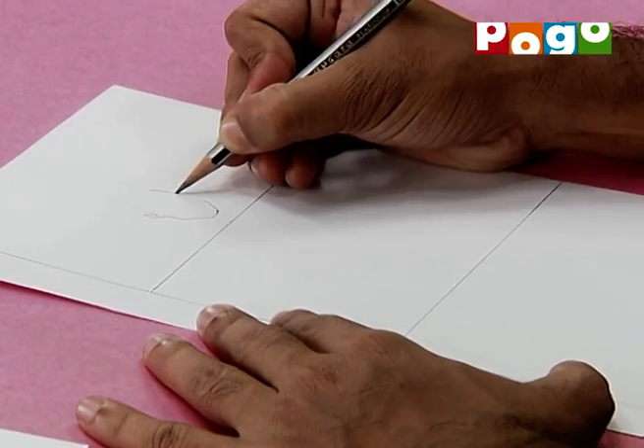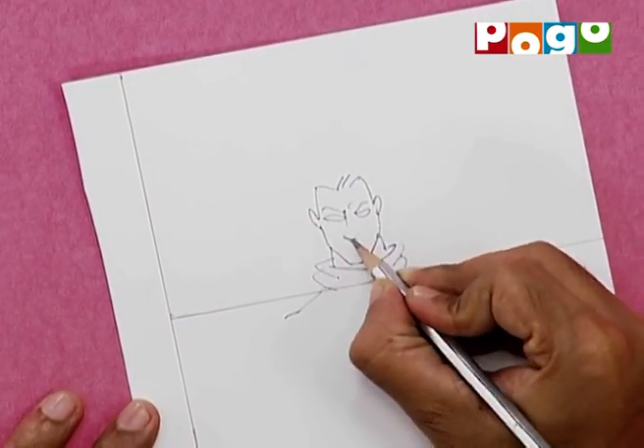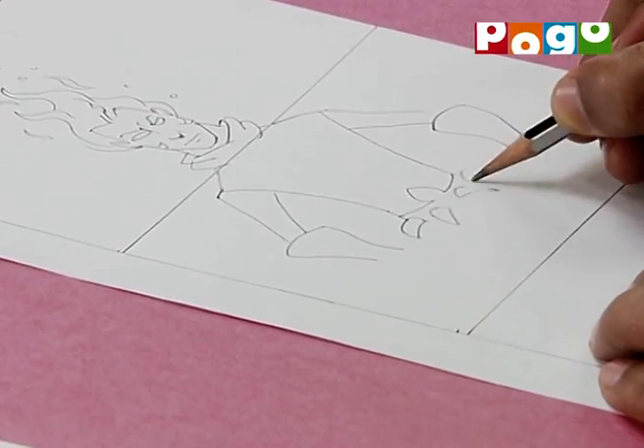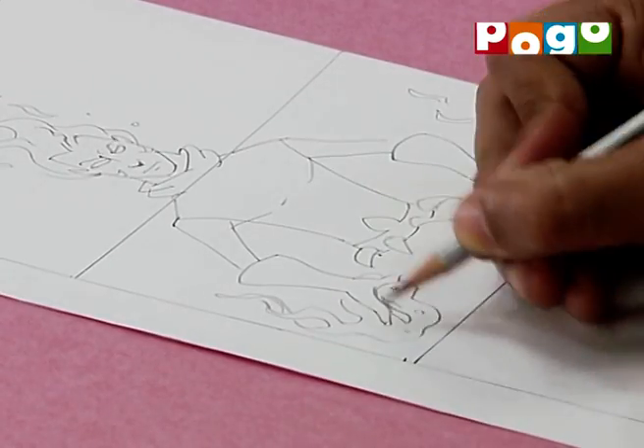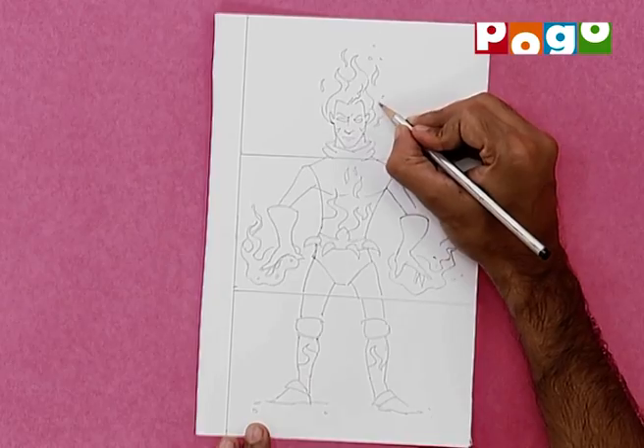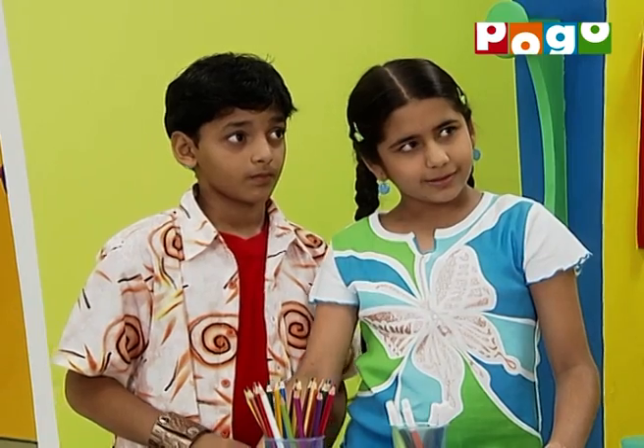Ab hum banaayenge isme apne characters. Ek baat dhyan rakhna bahut zaroori hai: first part mein hume sirf uska head banana hai, second part mein banana hai uski body, aur third part mein banana hai uske legs. And we have to follow this on every page of the book.